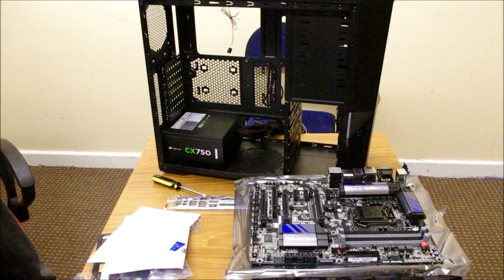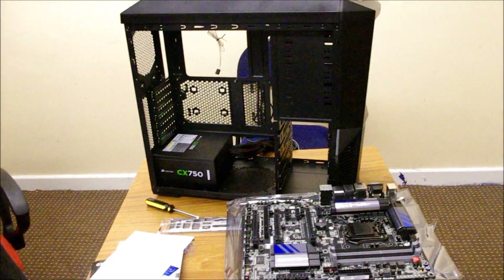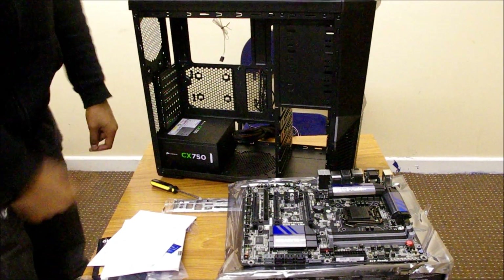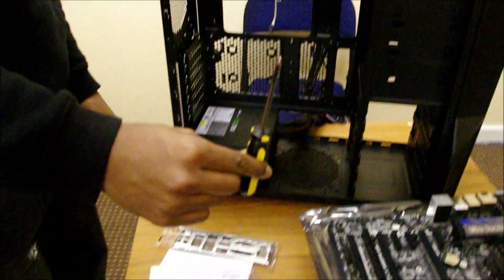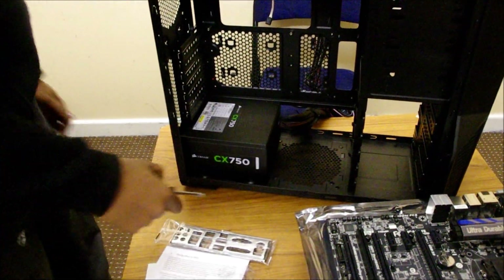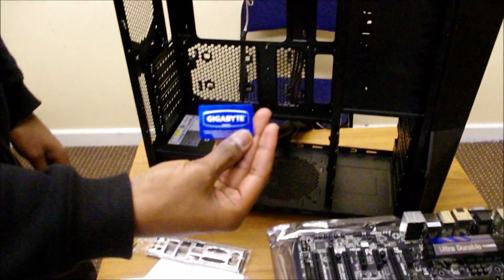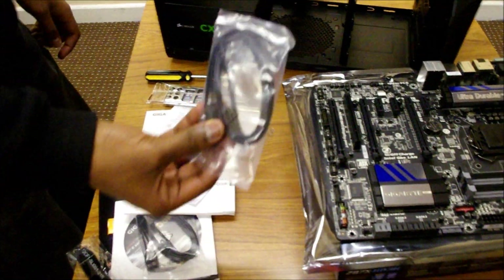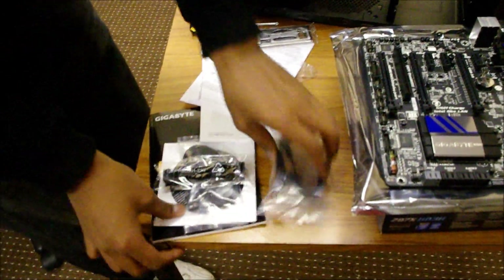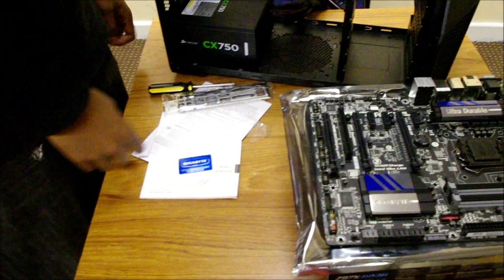Now we're doing the installation of the new Gigabyte Z87X-UT3H. So we've got everything we need here: the back plate, trusty Phillips head screwdriver, the motherboard itself, the case badge, and cables — though we won't need those right now. We will need them soon for installing hard drives and similar components.